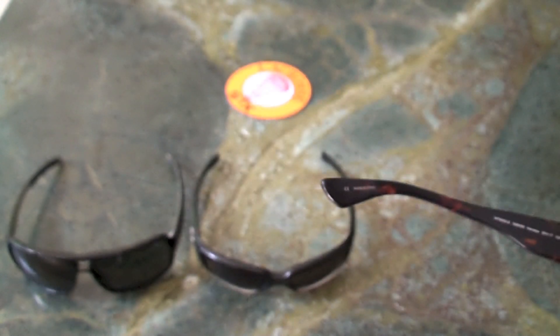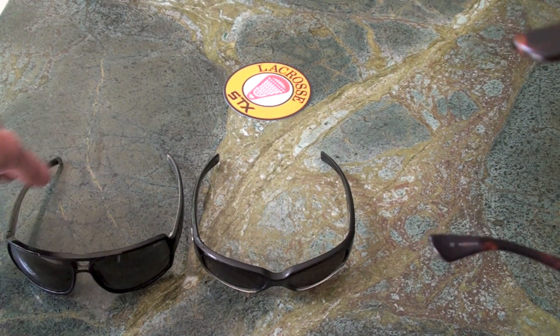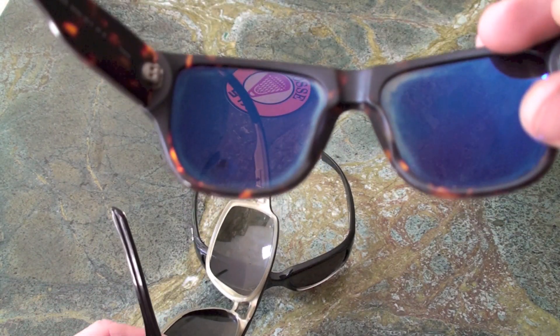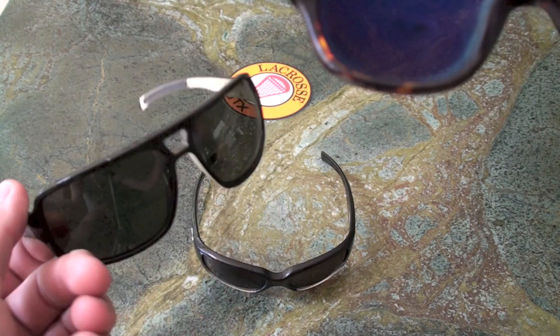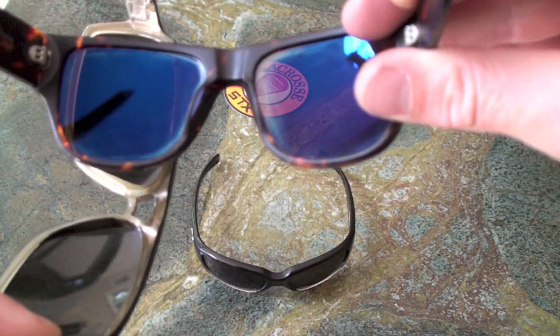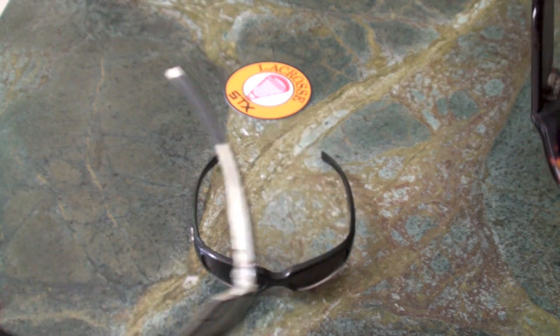What you do is take a pair of sunglasses that you want to find out if they're polarized or not, and you hold them up perpendicular to the lens. If it blocks out everything, it's polarized. You can see how this second pair of Smith sunglasses blocks out the sticker — that means it's polarized, and sure enough, on the inside of the frame, it does say so.